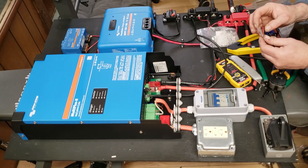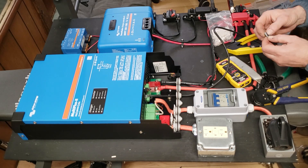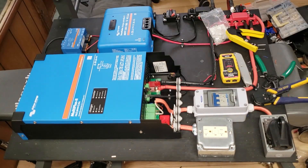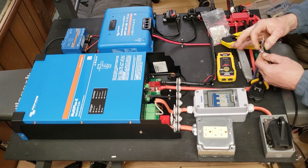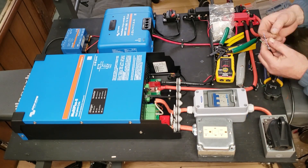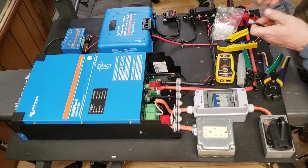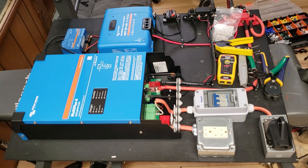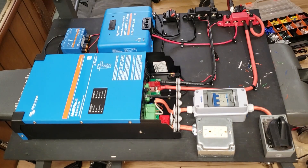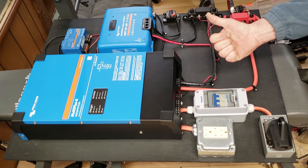Now really all we have left is the communication cable that allows all of these components to communicate with each other through the Cerbo GX. I'm using Cat 6 ethernet cable, so I have to make all those myself so they're the proper length and I don't have a bunch of extra wire. The MultiPlus II connects to the Cerbo GX. You also have to do one for the battery so it can communicate with the BMS system, and also one for the MPPT charge controller so all of them can talk to each other and you're able to review everything remotely.